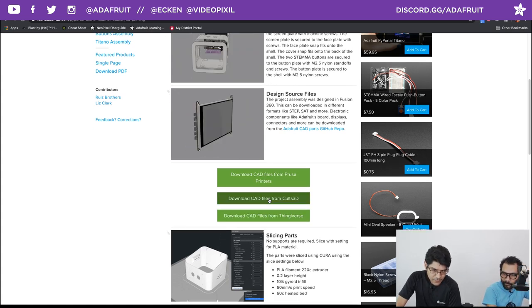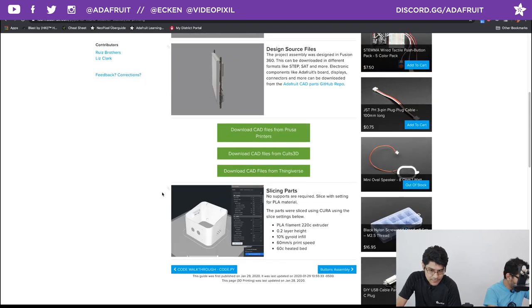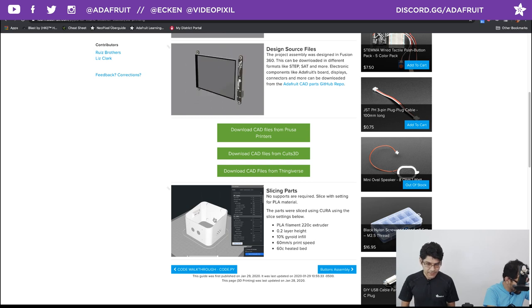The CAD files are on Thingiverse, Cults3D, and PrusaPrinters — check them out there. I'm using Cura to slice, but you can use any preferred slicer. I like these settings: a little hotter than normal at 220°C for the extruder, gyroid infill, and a fairly minimal speed of 60 millimeters per second with a heated bed.